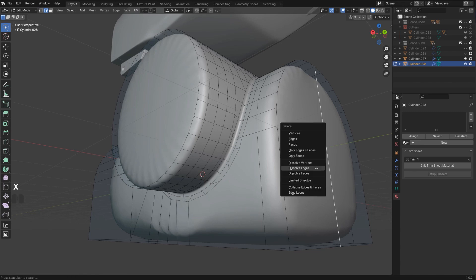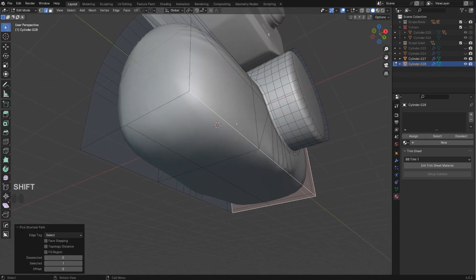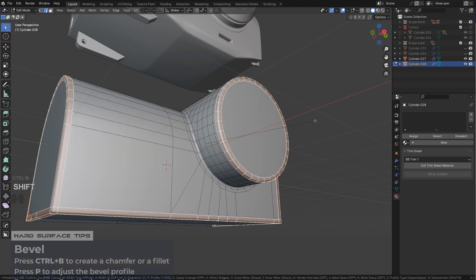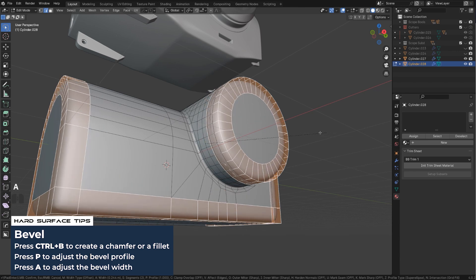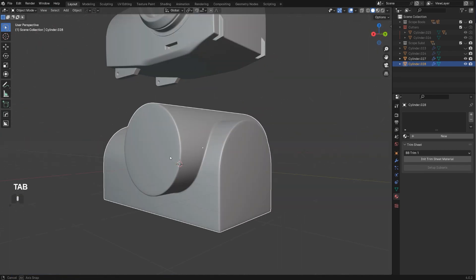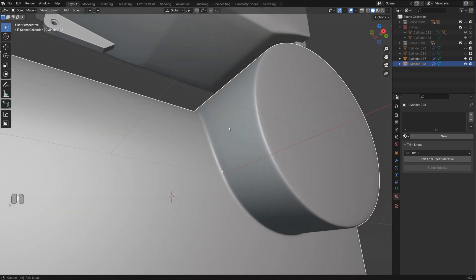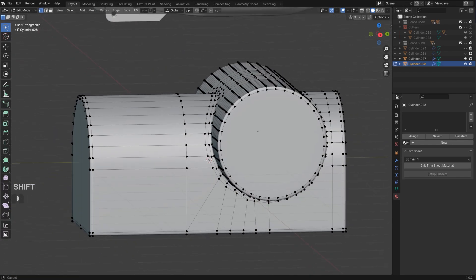We also need chamfers on these edges here — Ctrl+B, then press P for the angle, A to scale it down, Alt+X to mirror to the other side. Let's check the connection — it looks really clean. We have enough topology to support this, but we need to organize it now.